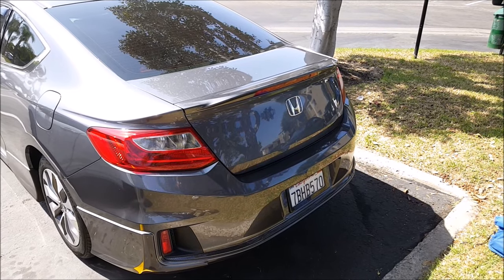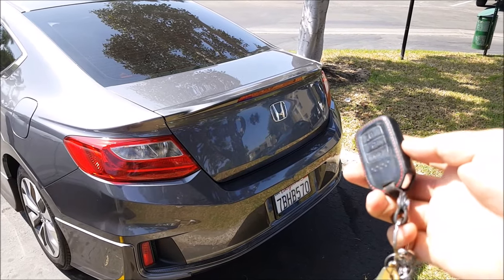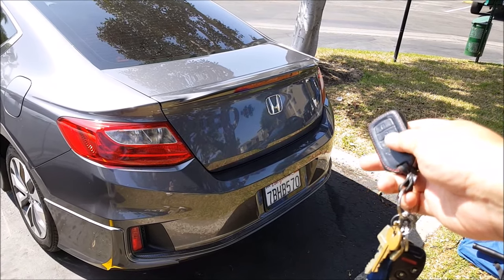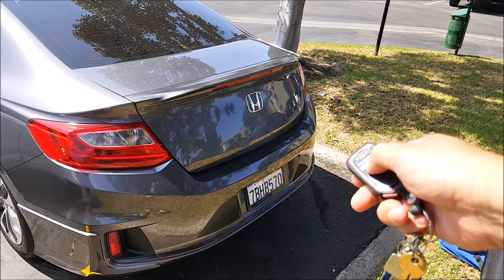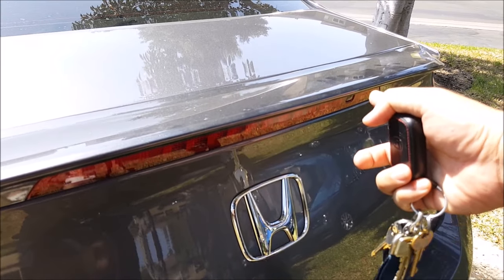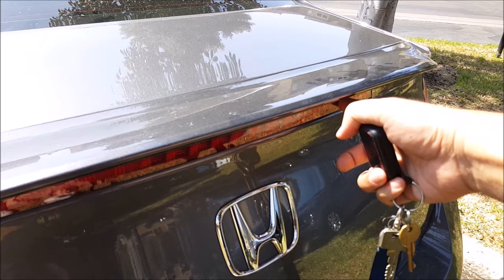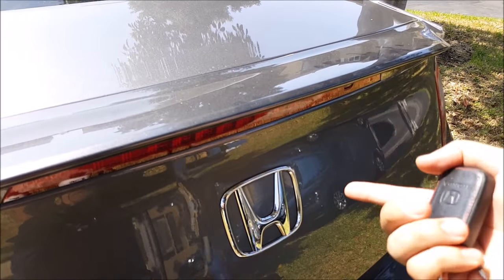I have here my 2013 Honda Accord. This vehicle is equipped with the smart entry system, and here is my remote. When I push the trunk release button, nothing happens. And when I push the trunk release button on the trunk right here, you hear the beep but the trunk doesn't pop open.